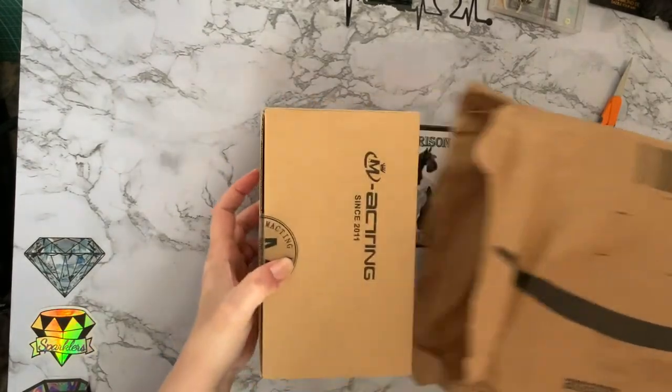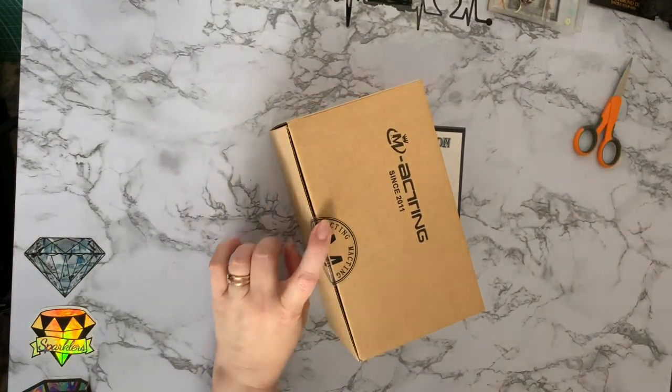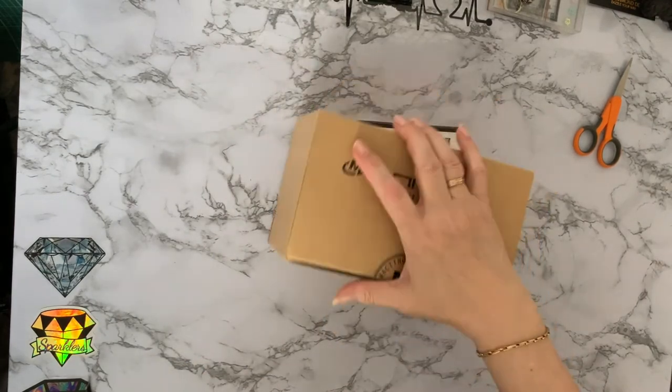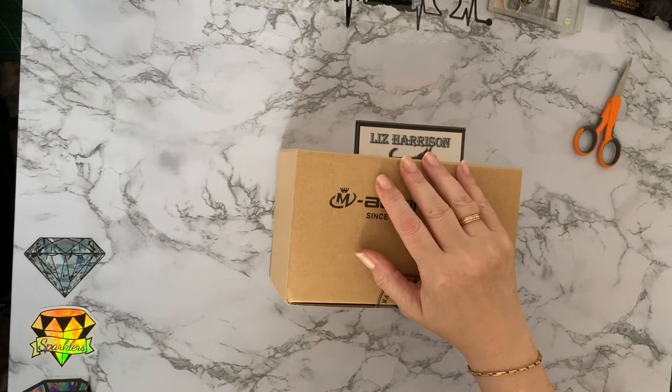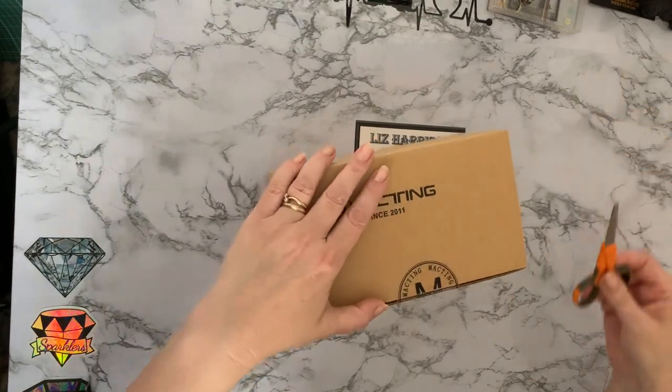This one says 'Macting' on it — we've had quite a few things from the Macting store. It does seem to be what I thought it was: diamond painting accessories, and it's sold by 'Ho Ho Time' — so Christmas ho ho ho!